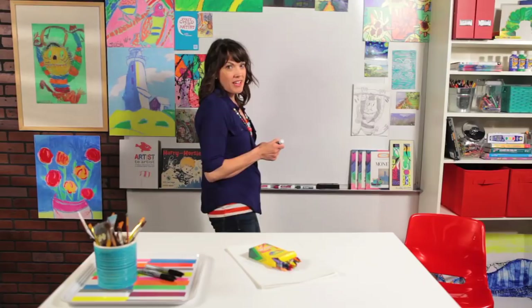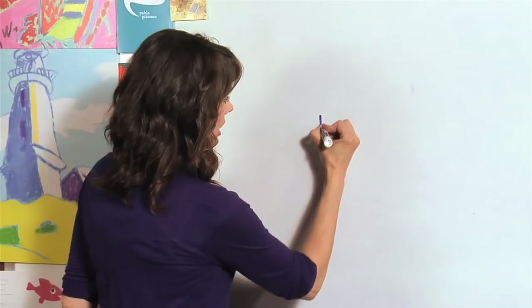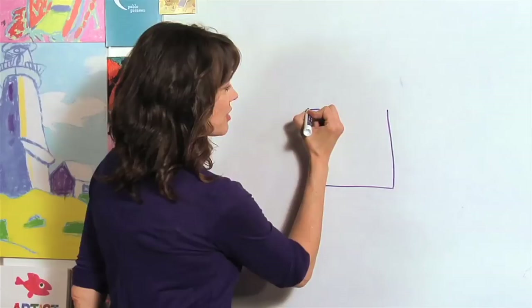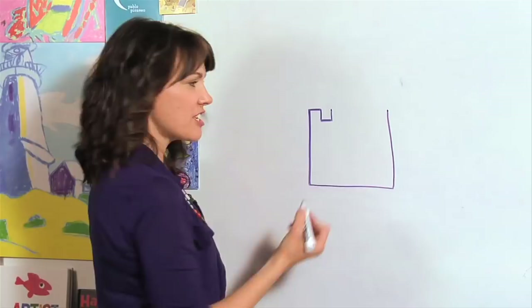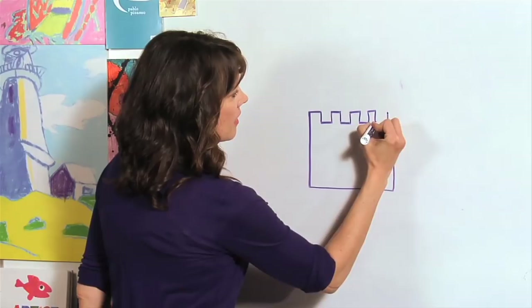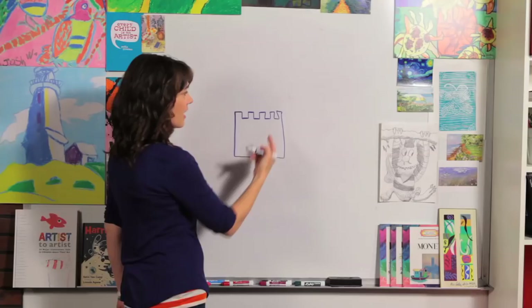First thing we're going to draw is a square. I'm going to draw the bottom part of the square before I draw the top. Now as I go across the top, I'm going to go across, down, across, up — making those little notches that we see in castles. We go across the top, down, across, and back up, all the way until you reach your edge.